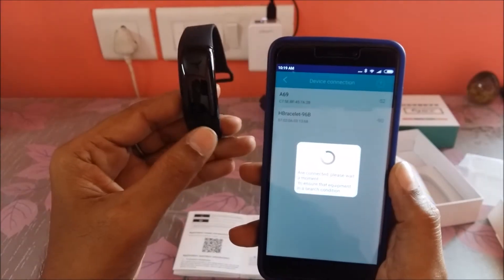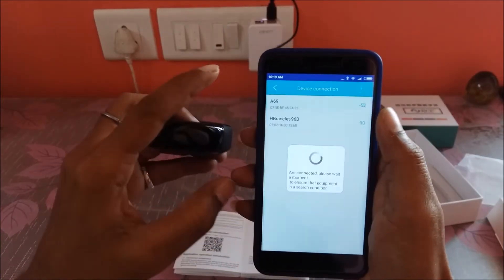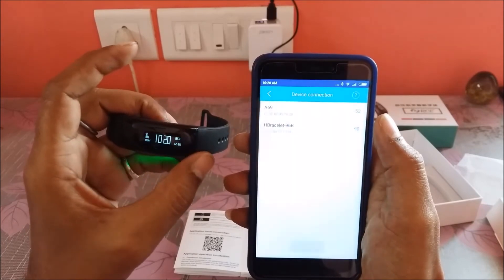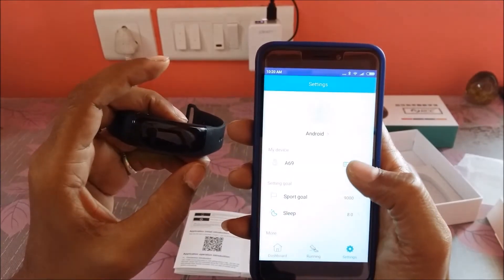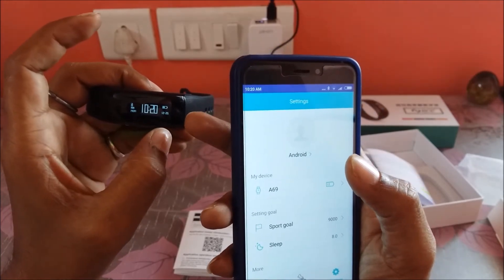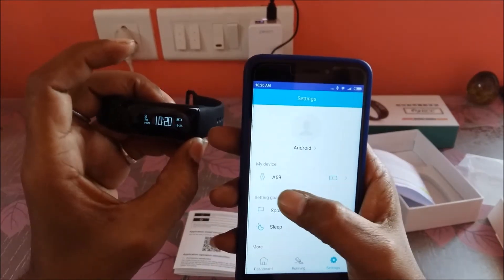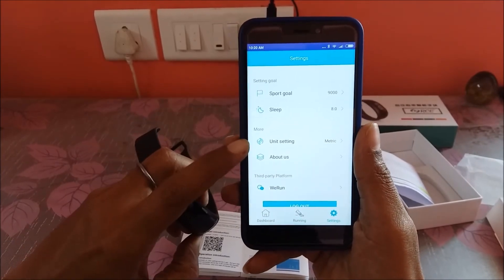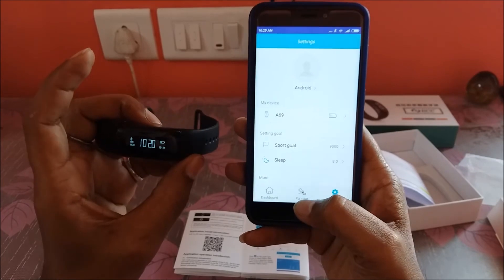The smart band becomes visible. I'm selecting HBand 96B — it tries to connect but says service cannot find, so I try the first one instead. Now it looks like it is connected. A new firmware version was found; I'm selecting No for now. The date and time on the band have changed, which means it is now registered with the application. Your initially set goals and personal information are displayed and it tracks whether you've met them.